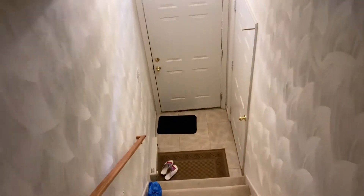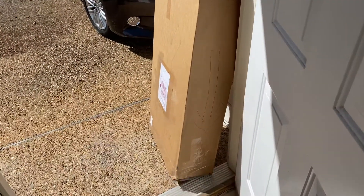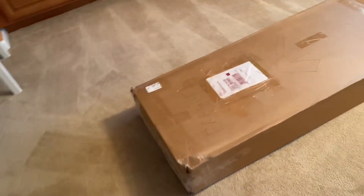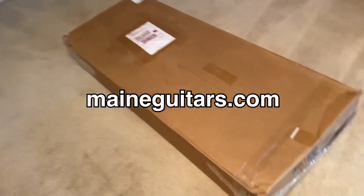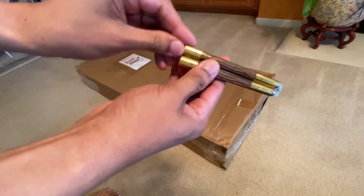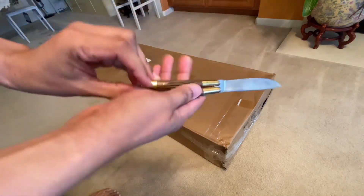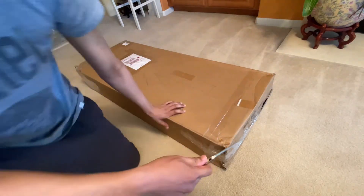All right, it's delivered — heading to the front door, check it out. There it is! Look at that big box. All right, so here it is, my very first shipment from Maine Guitars. Thank you Jeremy at Maine Guitars. I'm gonna open this with my trusty Balisang Filipino knife I got from the Philippines — it's dull and rusty so it might take a bit.